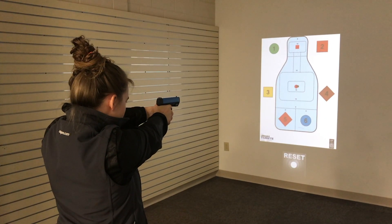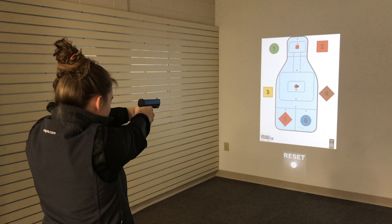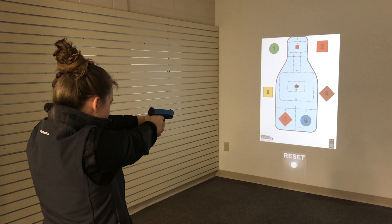This is a great system for beginners because we can focus on grip, sight picture, trigger squeeze, and stance in a less stressful environment than being on the range.